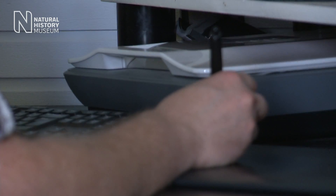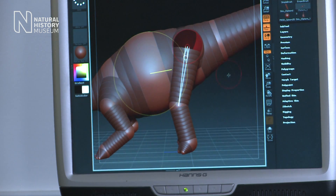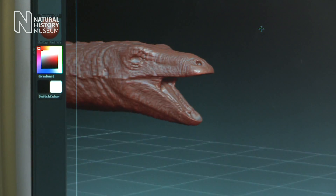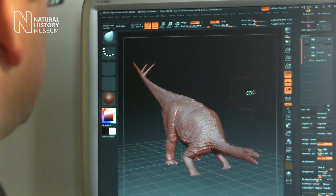To make my illustration as accurate as possible, it was essential for me to visit the museum to see the completed skeleton, so that when I reconstructed the dinosaur, it wasn't just any Stegosaurus — it was the actual individual that is exhibited in the museum.